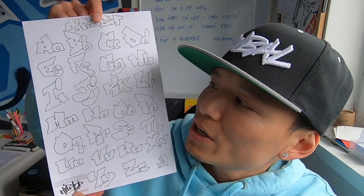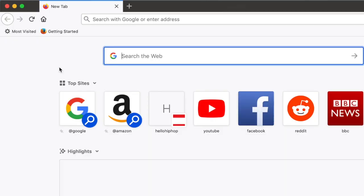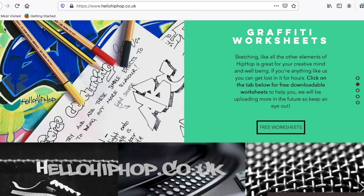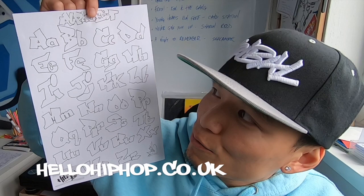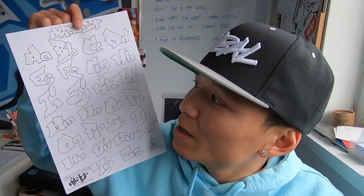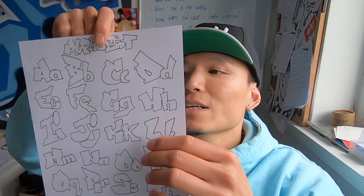We'll be covering these sheets. If you haven't already got one, feel free — adults and kids — to download it on our website, hellohiphop.co.uk. Stay safe at home and also online, so make sure you ask an adult to download these free of charge. Copy it, trace it, bend it, make the letters bigger, make it bubbly — whatever you want. If it helps you, that's what it's there for.